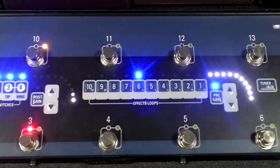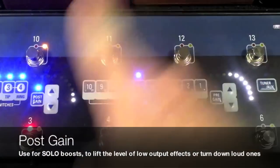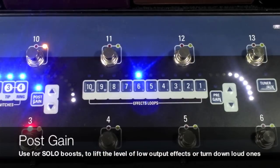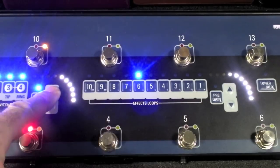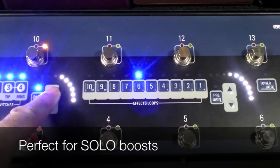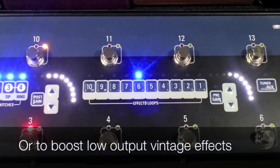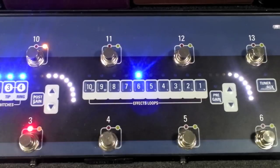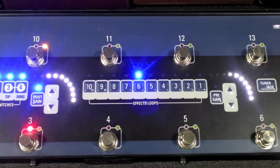Turn it back on again. Now look at the post-gain. The post-gain is a volume control after the effects loop, or after the pedal. What this gives me is like a master volume control. So if I want to take that sound and not change the sound — not change the gain structure going into it — I want to use the same sound for a solo, just turn on the post-gain.